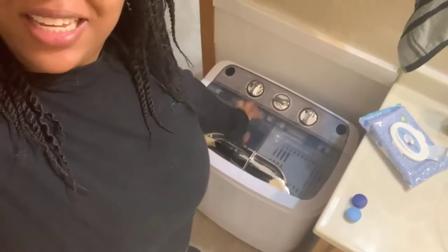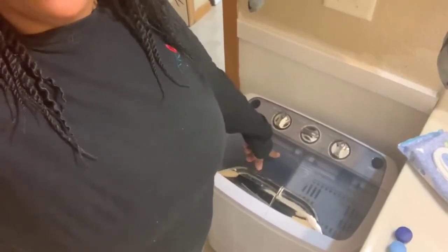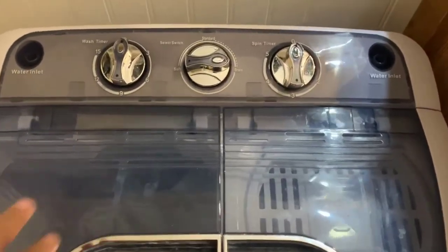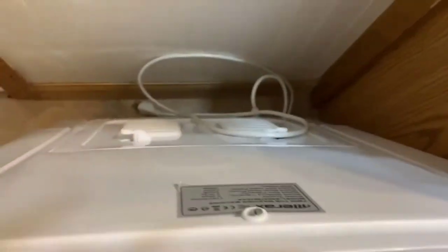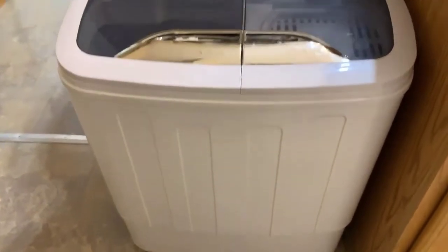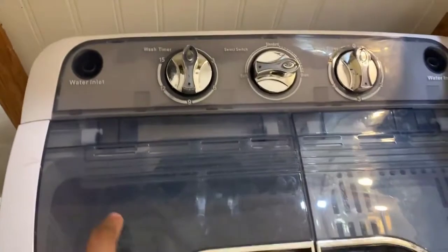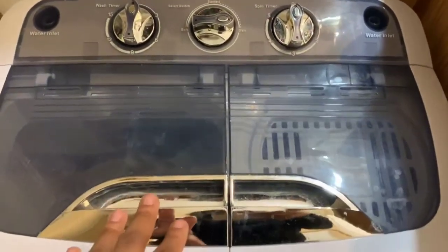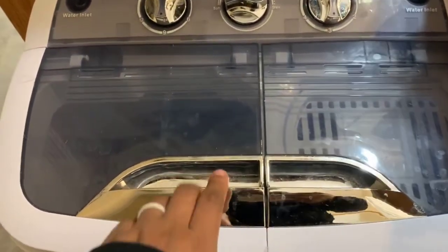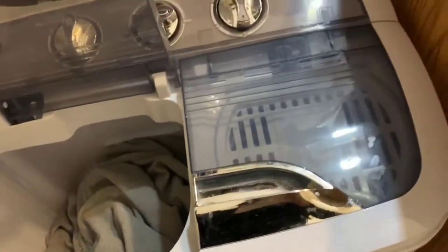This is my new laundry machine. It is the brand Mirex. I watched so many videos before I decided to get one of these. I bought this one from somebody — they're usually like $120 on Amazon but I got this one for $60. You know I love me a good deal.